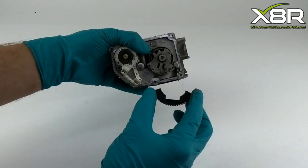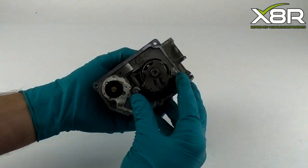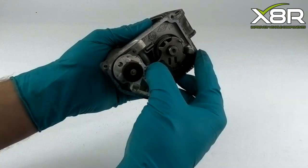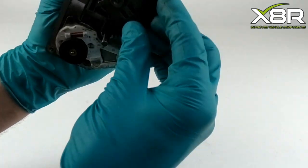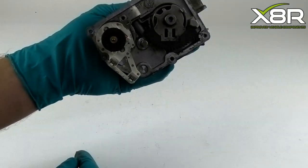Firstly, fit the semi-circular piece. This can be clipped into position, lining up the prongs on the rear of the piece with the holes on the metal. It should click into place with a strong click.